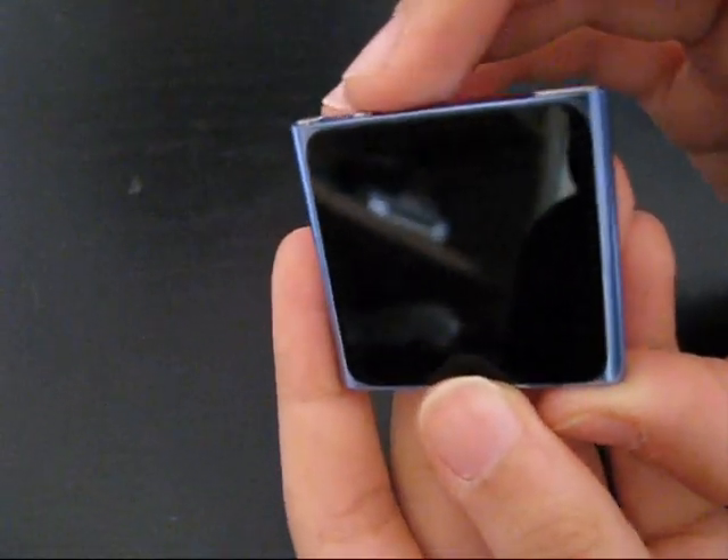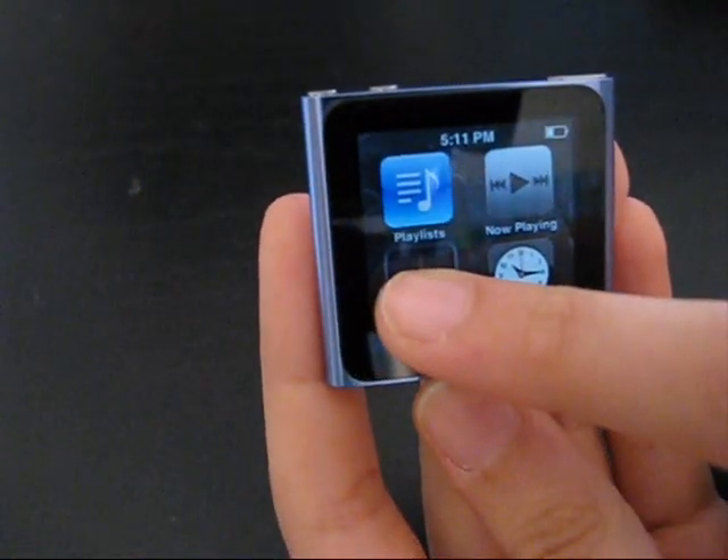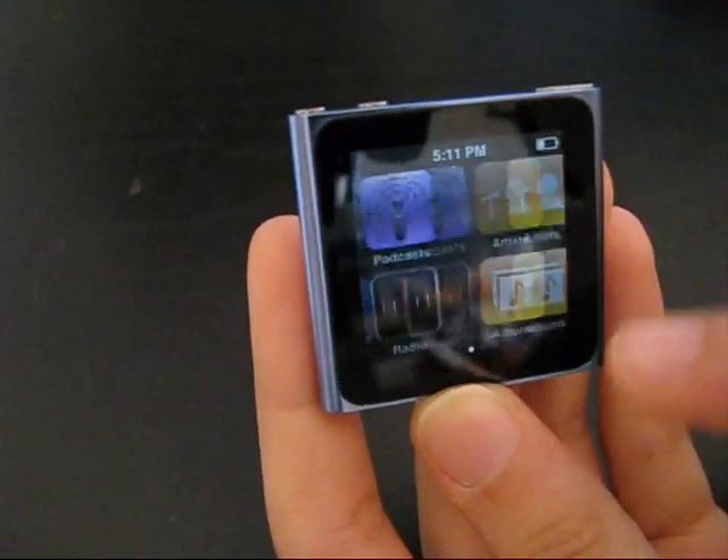Starting up by clicking the lock button, you've got your home screen and you can just by pressing these widgets you can move them around, and also move them to another group just by holding your fingers.